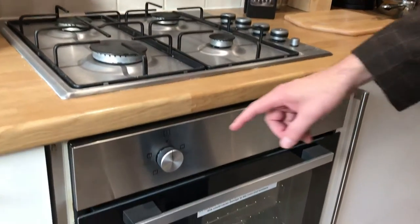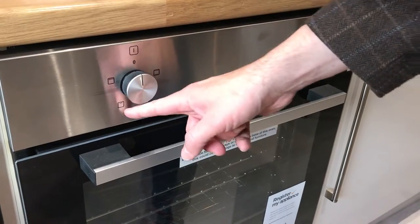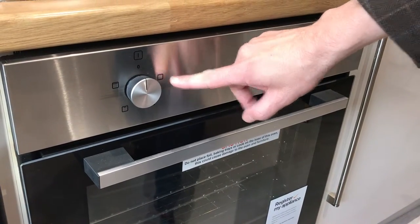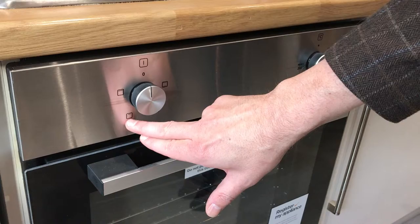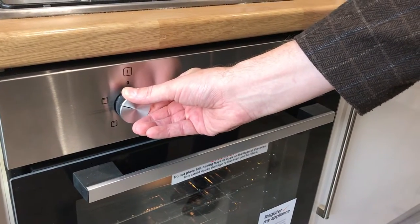For the oven, you have the off position at 12 o'clock, and turning around the various settings, you have the full oven at 2 o'clock. This is heated from the bottom of the oven only. This one here is from the top of the oven, and for the grill you turn to here and that will put the grill on.